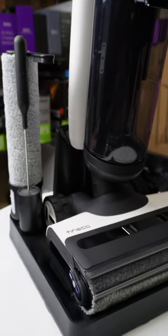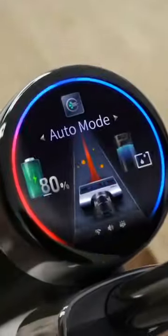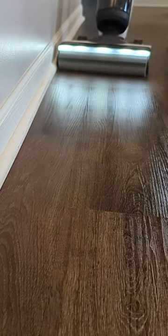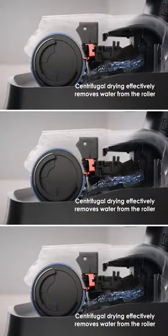The S7 Pro enhances the S5 with dual-sided edge cleaning, an LCD display with advanced controls and features, smooth power capabilities, a built-in LED light bar, and a centrifugal drying process for the brush roller.